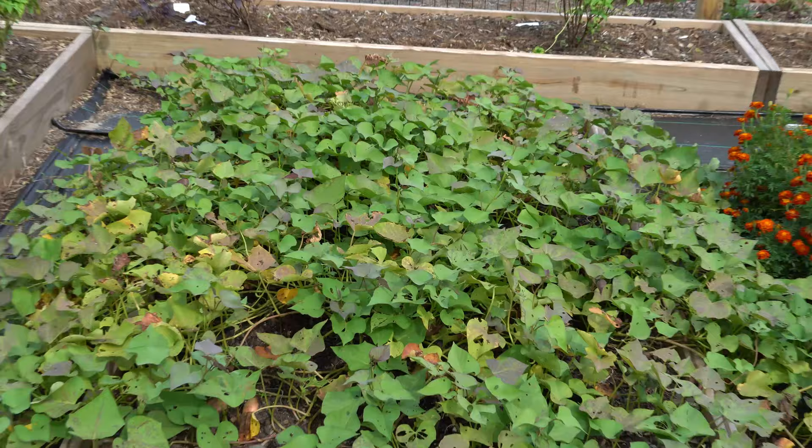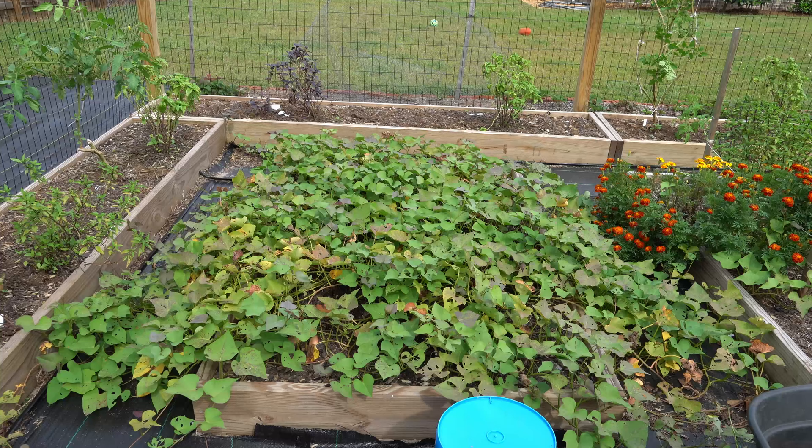Right here is my big bed full of sweet potatoes. In this bed I have 12 Beauregard sweet potato slips that I purchased from Lowe's in two six-packs for about three and a half dollars each back in late April, early May. So here we are on October 10th — they've been in this bed for about six months, so I expect the sweet potato roots in here to be very large.